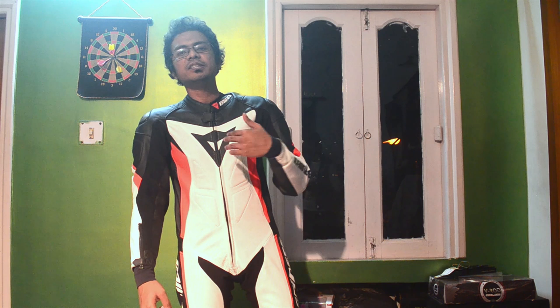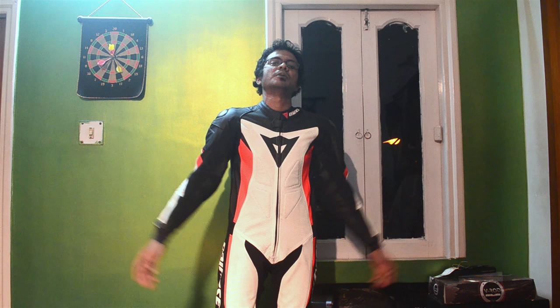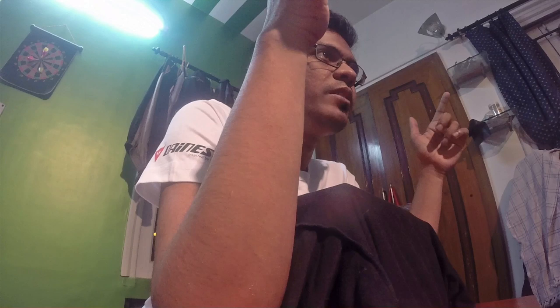The first part is done — unveiling the cat out of the bag. It's the Dainese Chrono One Piece leather suit from RevZilla.com. Now we're going to move into the second part and I have more surprises for you. You can never guess what I'm going to unveil next — if you can, I guess you have some telepathic powers. Let's move into the second part of this reveal.